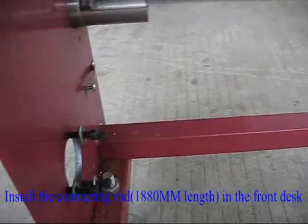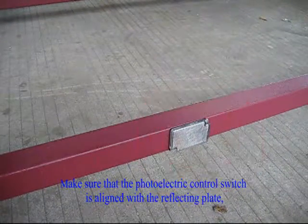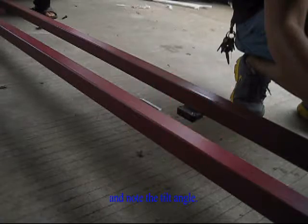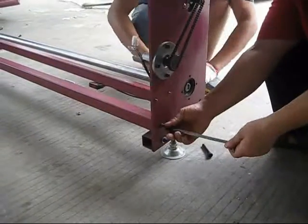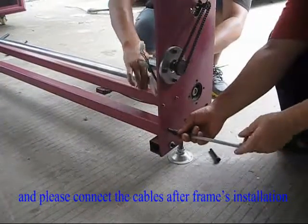Install the connecting rod, 1880 mm in length, in the front desk. Make sure that the photoelectric control switch is aligned with the reflecting plate, and note the tilt angle. Fix the optical cable, and please connect the cables after the frame's installation.